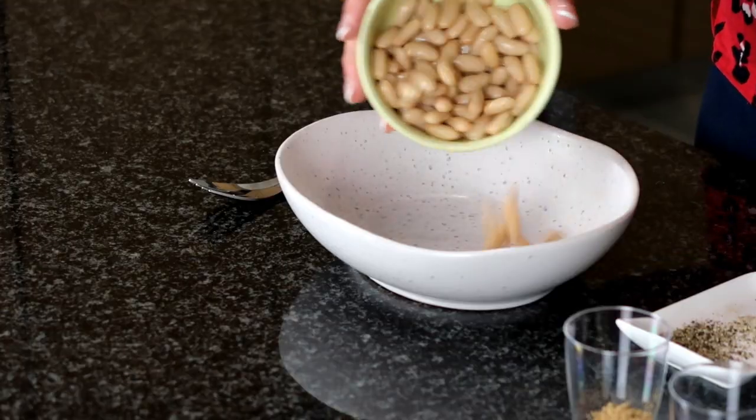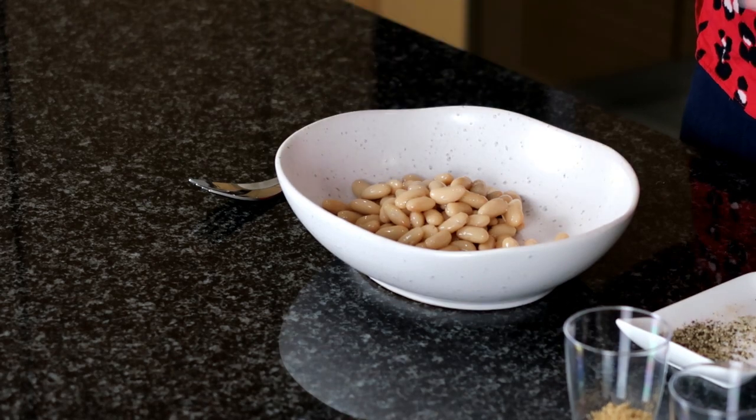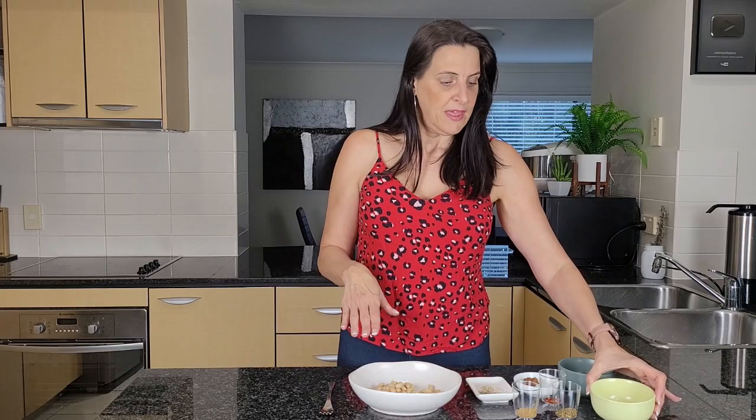I'm going to start with about half a cup of cannellini beans — I've drained them. They're organic beans with no added salt, just the ones I like to use because they're nice and neutral in any recipe.